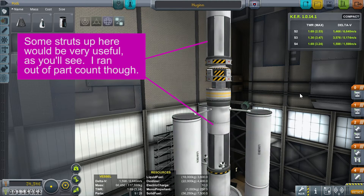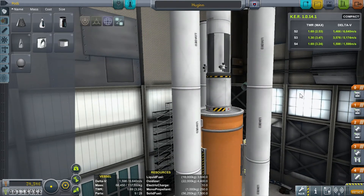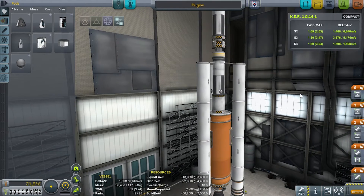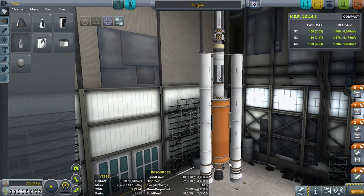Beneath that is a lifter. We have a Skipper on the bottom which gives us plenty of TWR. I'm on a carbon tank hooked up to one of our Jumbo 64s, with three S1 SRB-KD25Ks wrapped around that. We come in at 28 of 30 parts, 118 out of 140 tons.